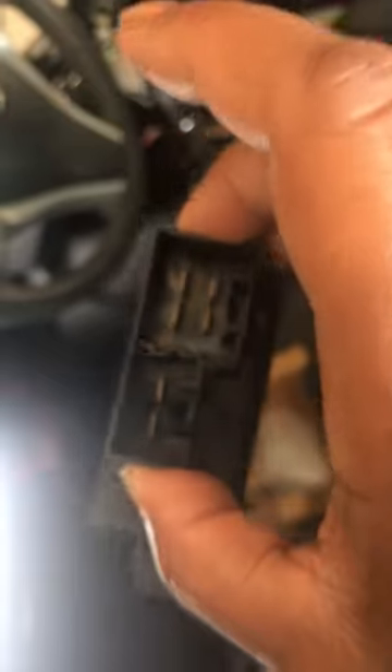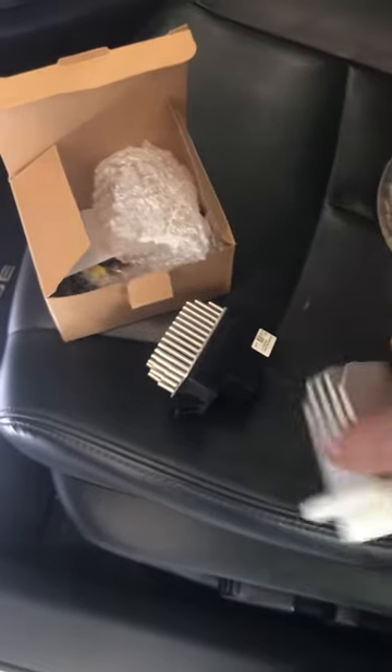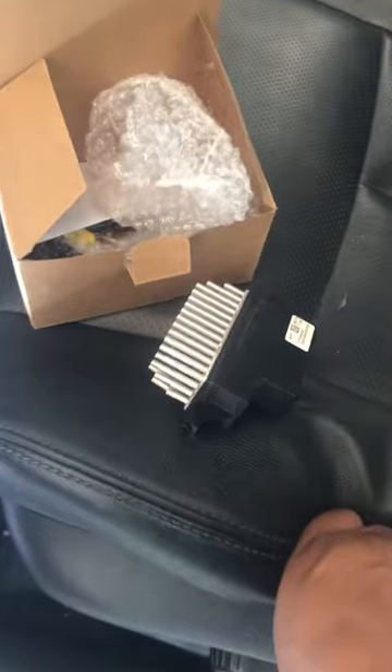And this is the correct part. As you can see, it has two connectors and it has these mini keys, or whatever you want to call them. You can definitely see the difference.